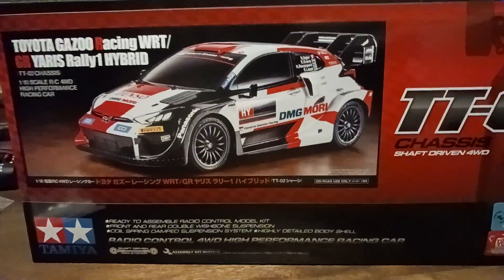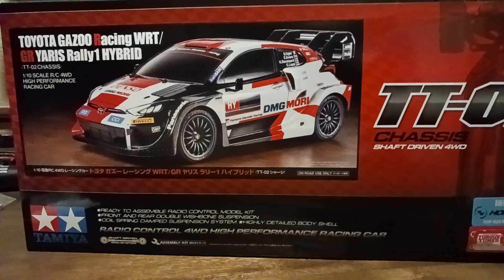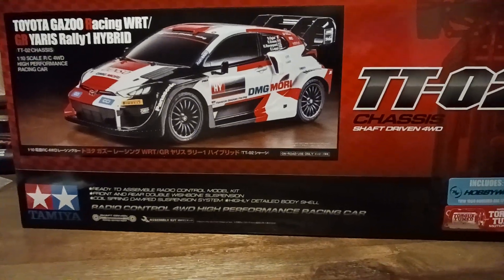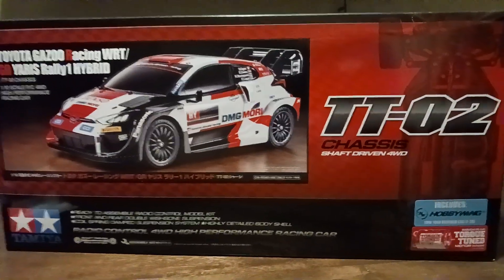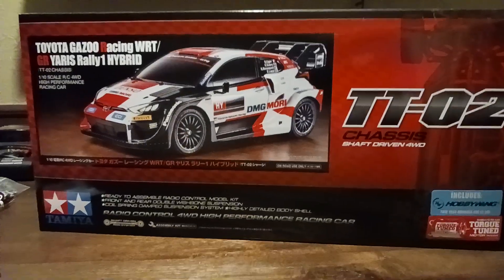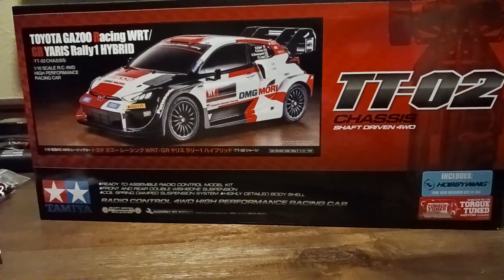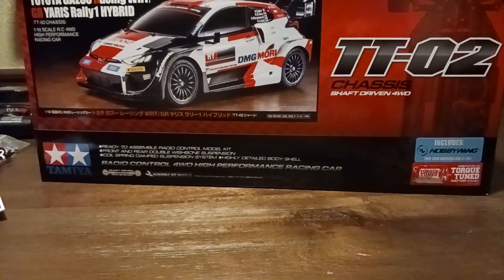I really like building kits — kits are a lot more fun than RTRs. But with RTRs you get the best bang for your dollar: you already get a transmitter, receiver, ESC, and motor all in a prepackaged deal, and it's far cheaper than buying each component individually.